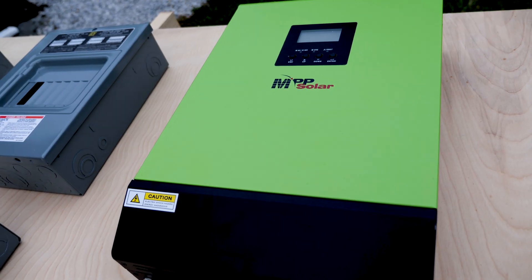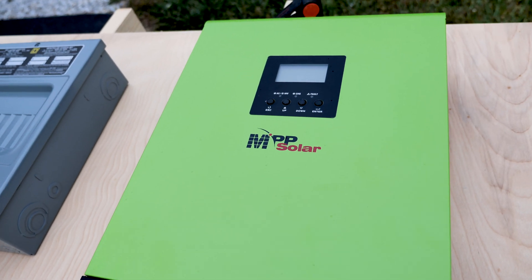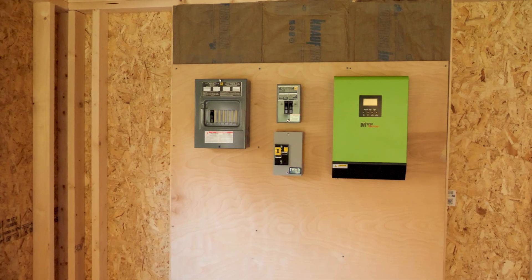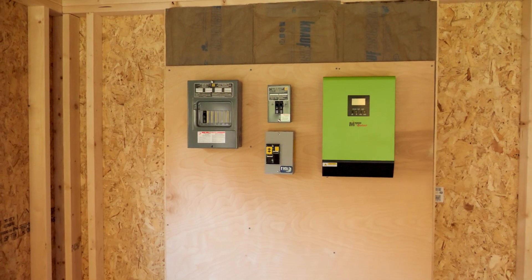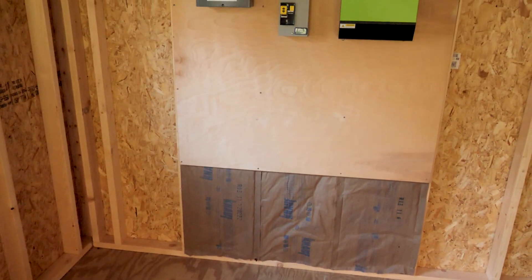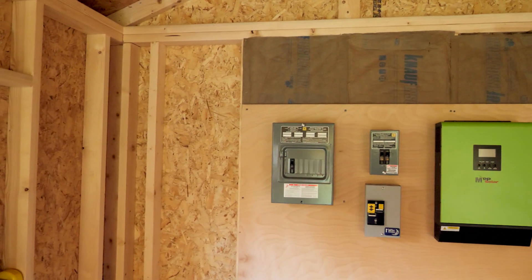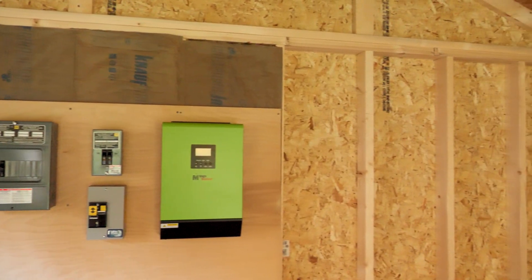There are some benefits of using an MPP Solar inverter charger in a situation like ours, where we're using this in a shed in an off-grid situation and it's not going to be grid-tied to our regular system. I've gone ahead and hung the components on the wall, used three-quarter-inch plywood, and put some R13 batting behind the plywood. I did that now because I figured I wouldn't be getting behind there once everything is hung, and in case we end up insulating the entire shed, I'll have that part done.